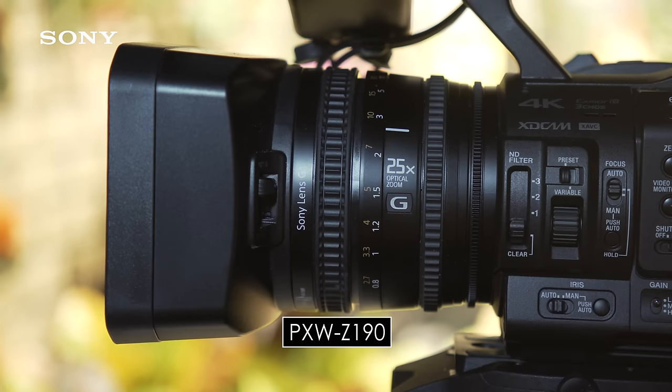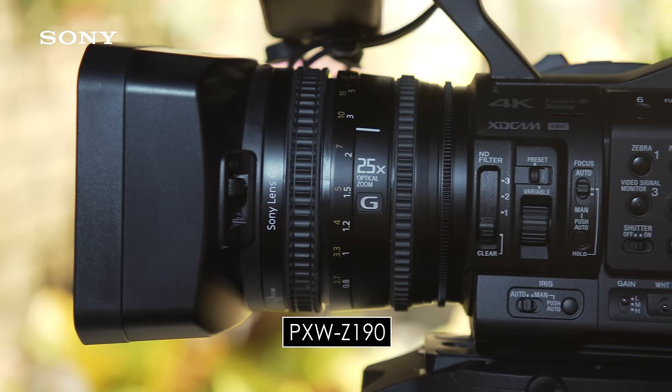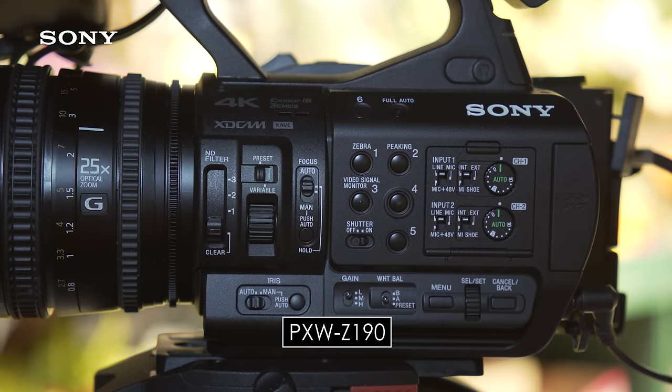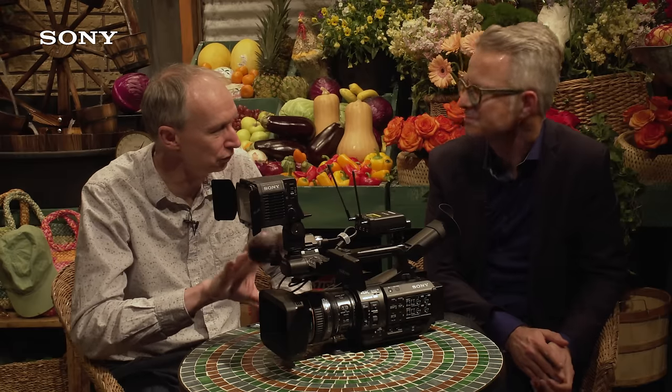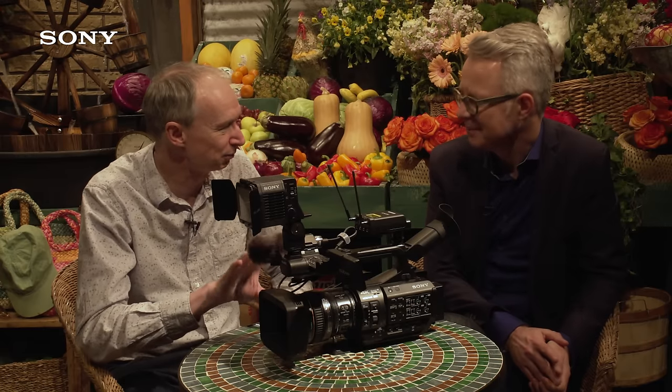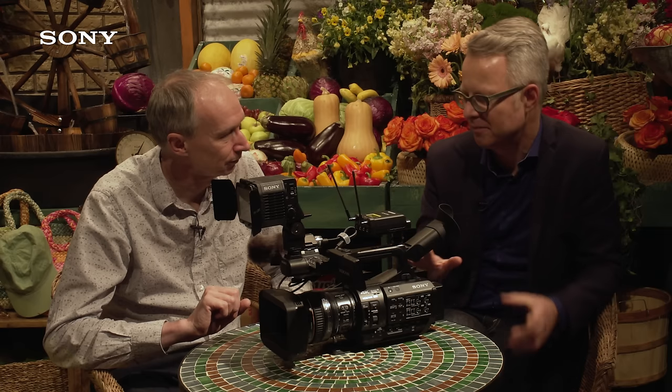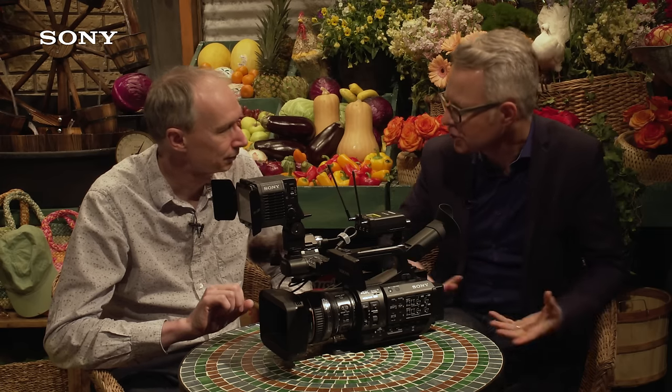The Z190 is also a 3-chip sensor but with 1/3-inch sensors, and that goes up to F12. The small sensor gives you a deeper depth of field, which for news and documentary work is actually a benefit — it's much easier to shoot like that. These cameras are aimed at run-and-gun style documentary use.